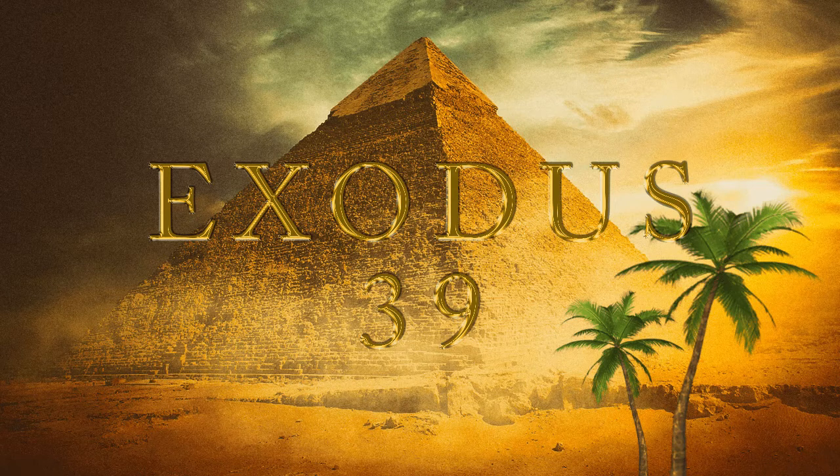And the stones were according to the names of the children of Israel, twelve, according to their names, like the engravings of a signet, every one with his name, according to the twelve tribes. And they made upon the breastplate chains at the ends of wreathen work of pure gold. And they made two ouches of gold, and two gold rings, and put the two rings in the two ends of the breastplate. And they put the two wreathen chains of gold in the two rings on the ends of the breastplate.